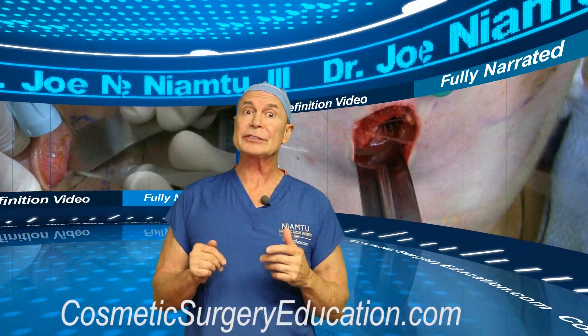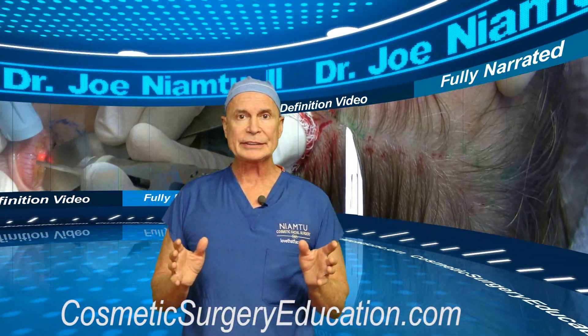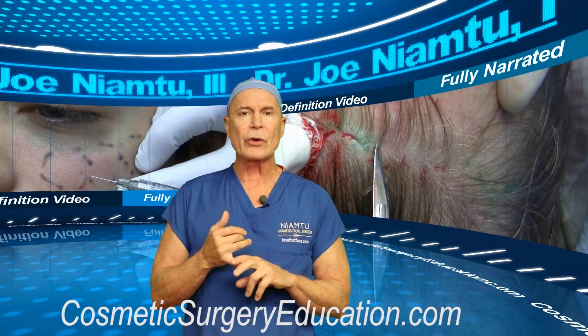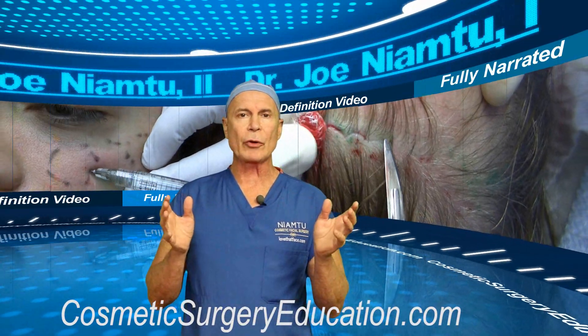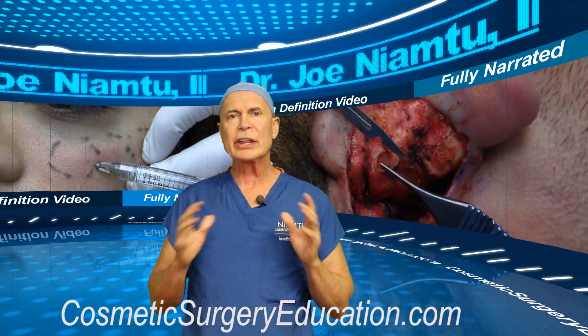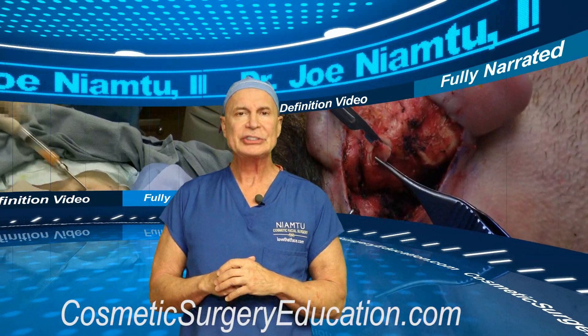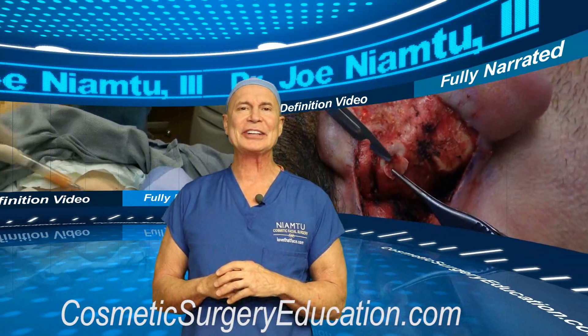If you go to CosmeticSurgeryEducation.com you can preview any video, and they're very reasonably priced. When you order a video you can stream it 24/7 as well as download it, so you own the video. I'm really excited — I think I put together a really awesome teaching series. Check it out at CosmeticSurgeryEducation.com.